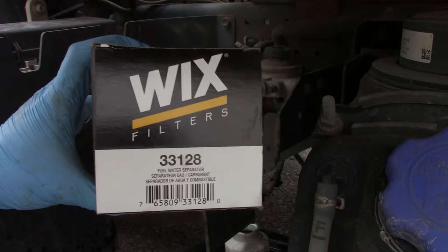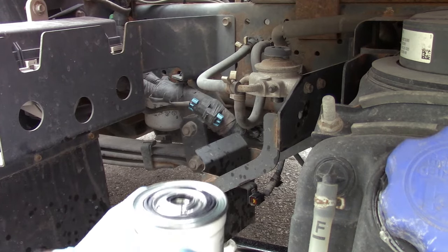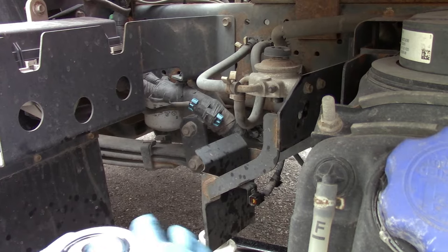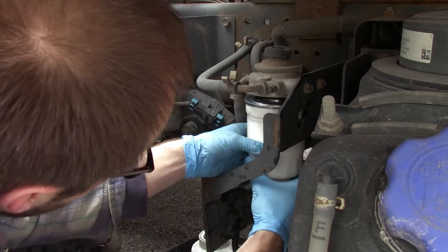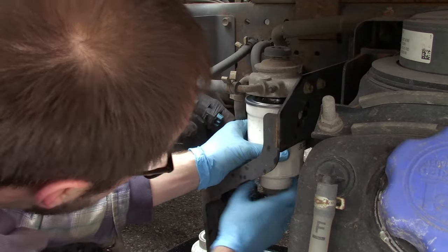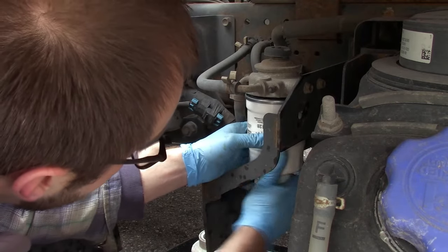We've got a new filter here — just happening to use Wix; that's the part number you're going to need. Fill the filter with fuel. Make sure you get this O-ring on top a little wet to help it seal. The reason you want this filter full is the same as with an oil change — you want it charged with the fluid that's going to flow through it. In this case for the fuel system, the engine won't start unless it gets a prime.